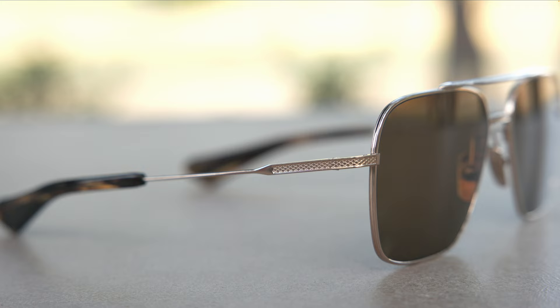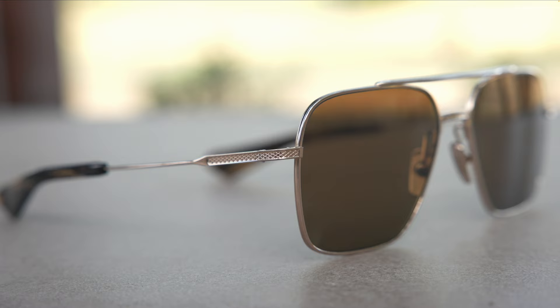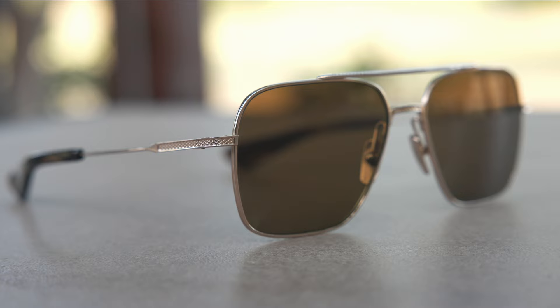These lenses are CR39, so they're going to be a plastic lens, not an all glass lens. The reason that Dita decided to go with CR39 lenses is because these frames are completely made out of titanium. If these were all glass lenses with the lens size coming in at 57 millimeters, they'd be completely too top heavy and out of balance — very uncomfortable and they'd want to fall off the face very easily as well.